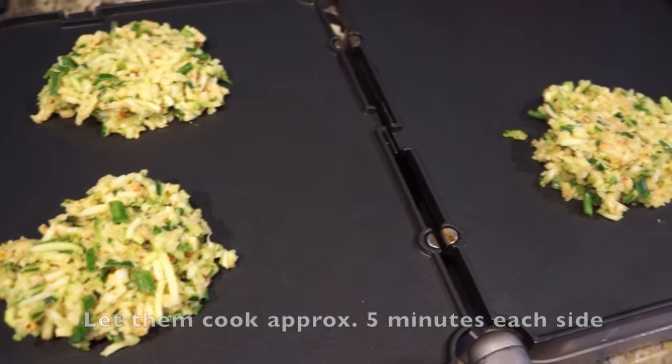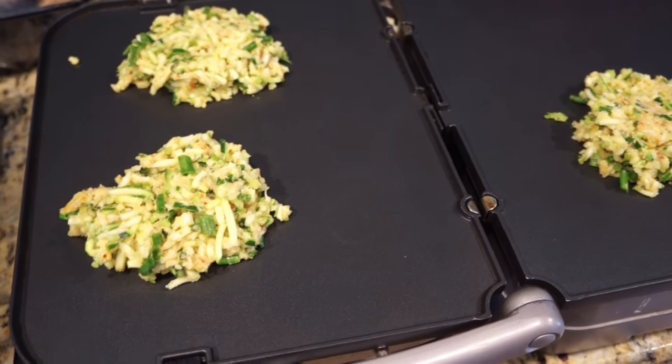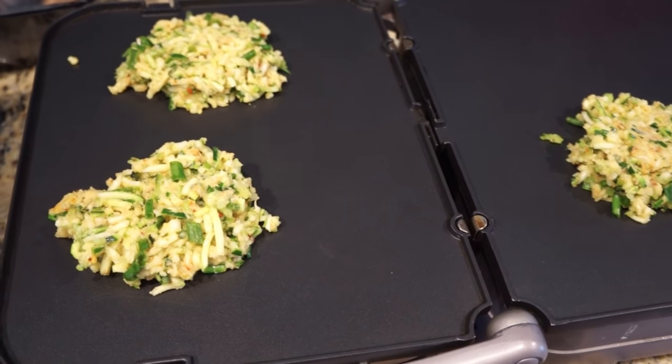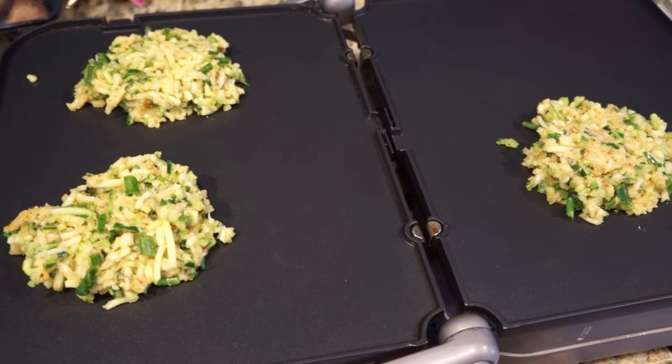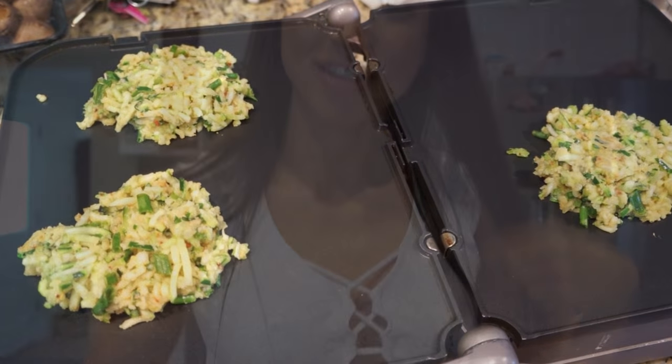If you guys could smell this through the camera, your mouth will be watering. I made three cakes. I make almost everything on this stovetop grill pan by Cuisinart — it is a super lifesaver, I love it. I'm gonna pan-sear them on both sides so they get nice and crispy, like a zucchini cake, and I'll top it with two tablespoons of reduced fat sour cream.